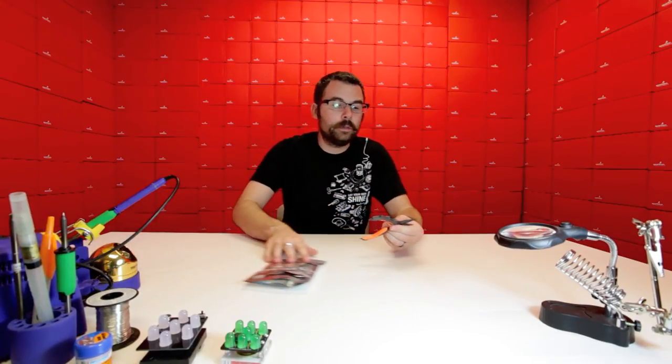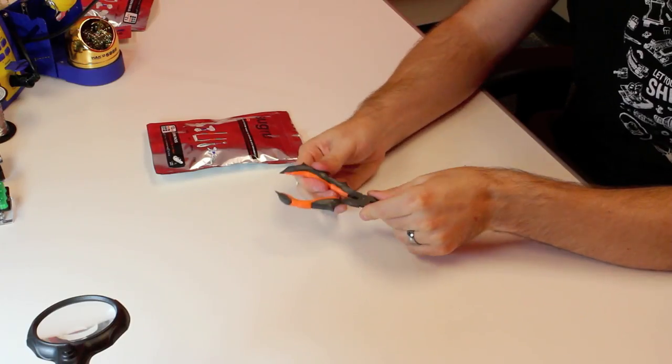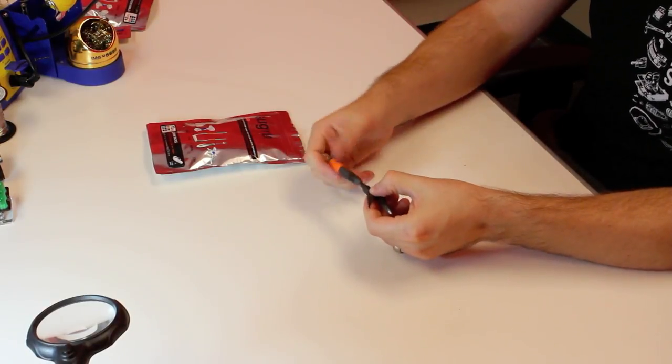For instance, we took some old pair of pliers that the grips had fallen off of, and we put some Sugru on it, and here we've got a really hard rubber grip. And we've got the two different colors — black and orange. So it's pretty interesting stuff.